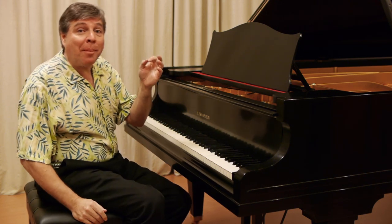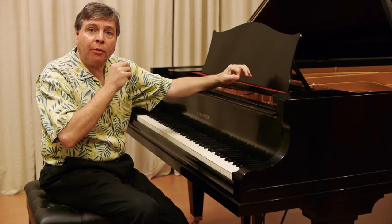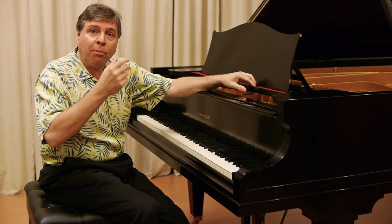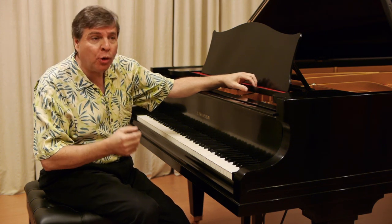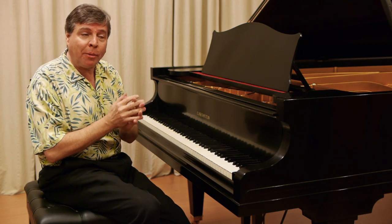This is a semi-concert grand and over seven feet long. This is an appropriate instrument for recording work or for a small performance space. If you require thunderous bass and a good deal of volume, this is a good choice of an instrument.